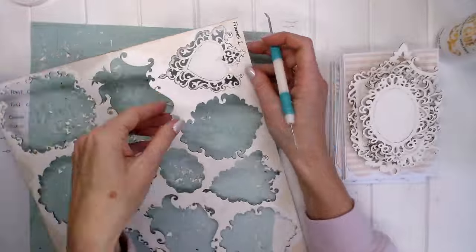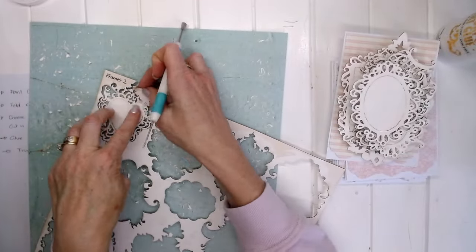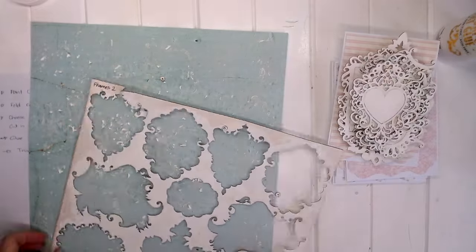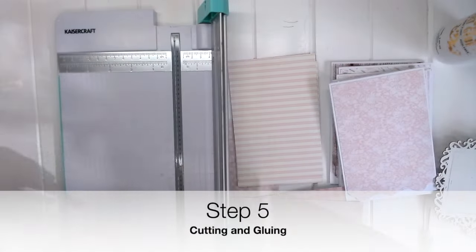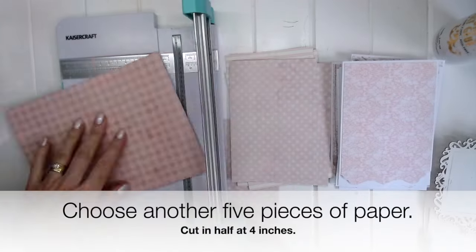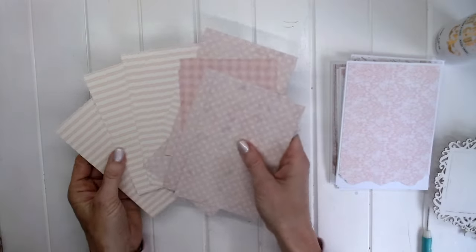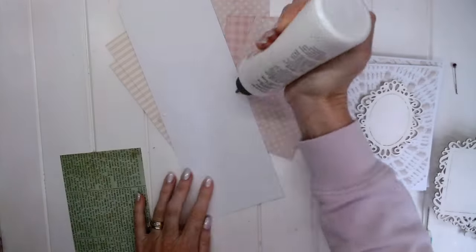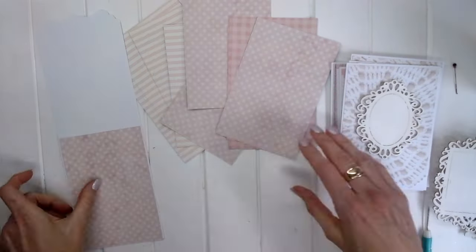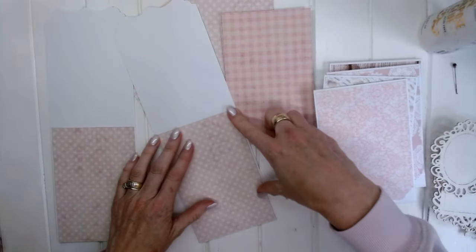The next step is pushing out the frames from the chippy, taking your time so that you get all of those little filigree bits. Now moving on to step 5 — cutting and gluing. We're choosing another 5 pieces of paper and cutting again at 4 inches for the inside of our cards. Choose papers you can write over for your message — you don't want something too busy that you can't read what you've written.